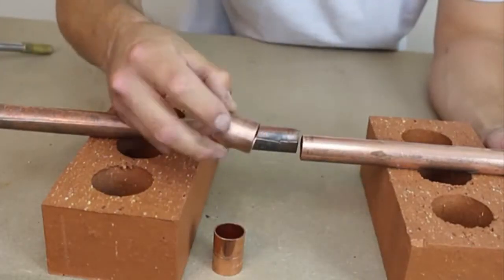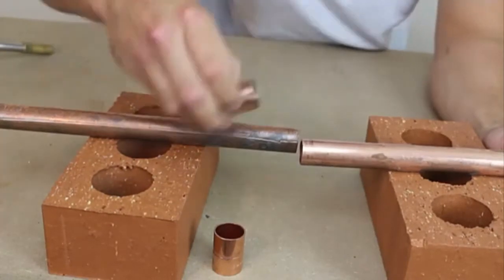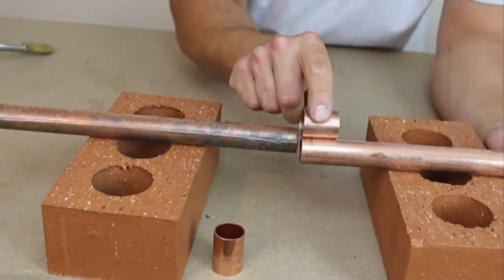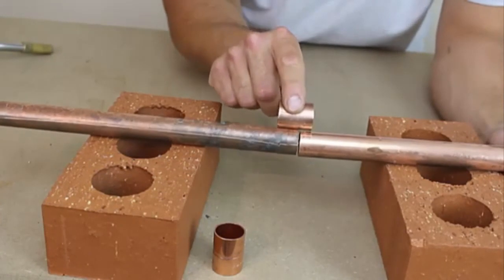A lot of times you can pull the pipe side to side, and that's when we use the slip coupling. This slip coupling doesn't have the center ring inside it. What it allows us to do is slide the fitting down over the pipe, push the pipe back in, and then slide the fitting back up like so.